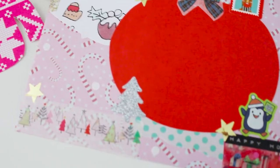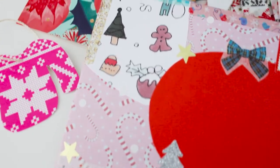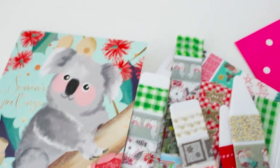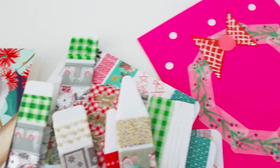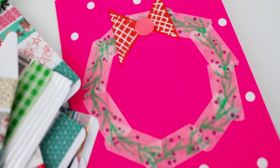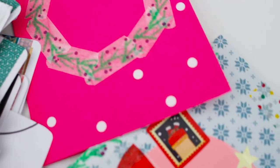Hi guys! Merry almost Christmas! Today I thought I'd film a little vlog just showing some of my Christmas mail that I've been busy creating, and I just wanted to show you how I've been organizing my pen pal mail for Christmas.